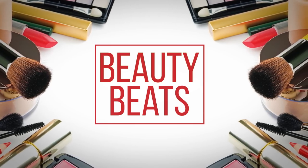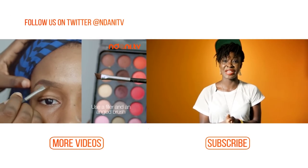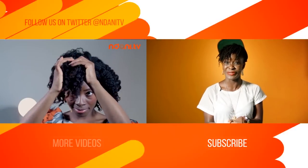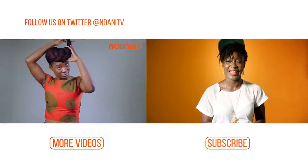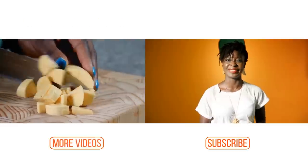See you next time, bye! If you enjoyed watching that video and you want to stay up to date with the latest in entertainment, lifestyle, and more from inside Africa, why don't you hit the subscribe button right now? And if you want to keep on watching videos, just simply hit the more videos button.